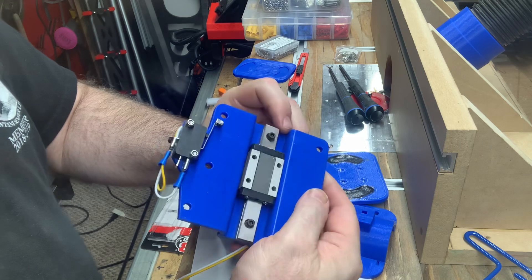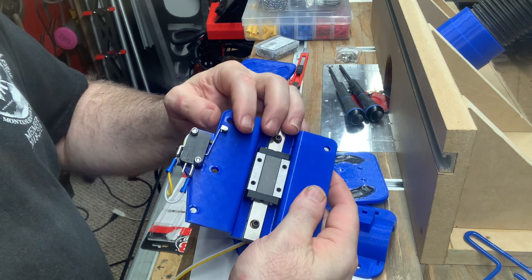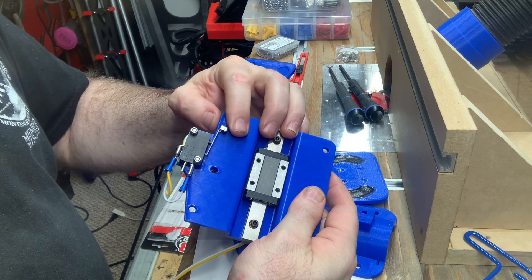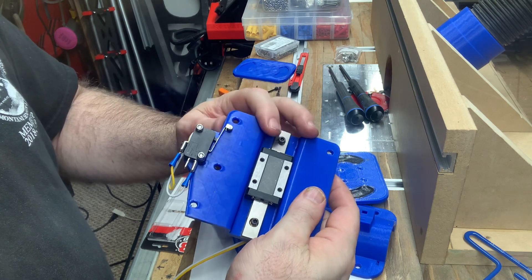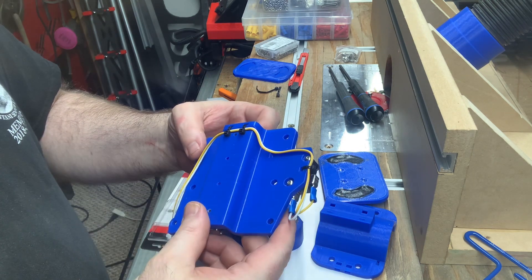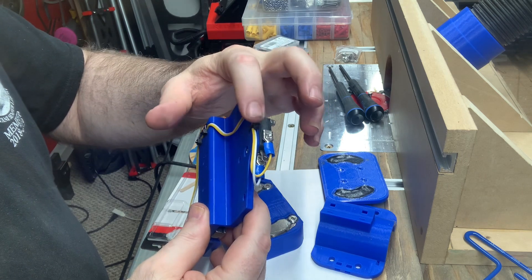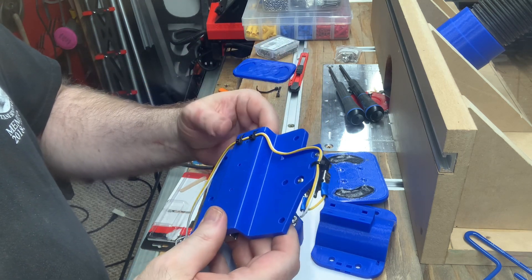I went ahead and wired up the end stop switch, which is going to trigger when the floating Z rises. And I took advantage of the pre-planned cord wire management on the back of this piece with the zip tie slots.